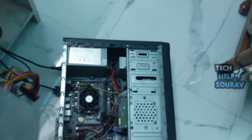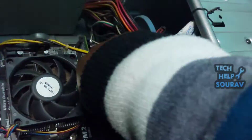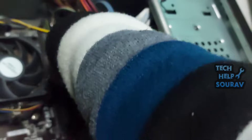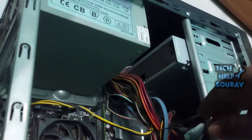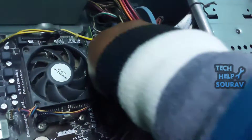Check your power supply unit. The power supply unit, or PSU, is an important part of the computer responsible for converting main AC to low-voltage regulated DC electricity. First, I will check the power supply. I already have a power supply, so I will check if there is a problem with it.